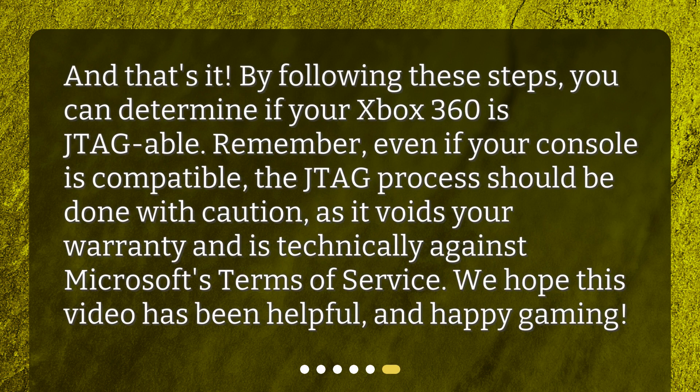And that's it! By following these steps, you can determine if your Xbox 360 is JTAG-able. Remember, even if your console is compatible, the JTAG process should be done with caution, as it voids your warranty and is technically against Microsoft's terms of service. We hope this video has been helpful, and happy gaming!